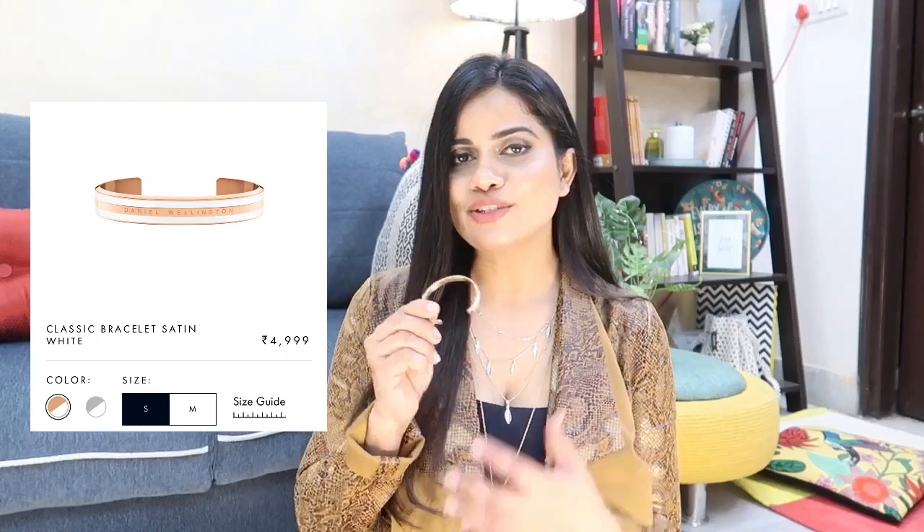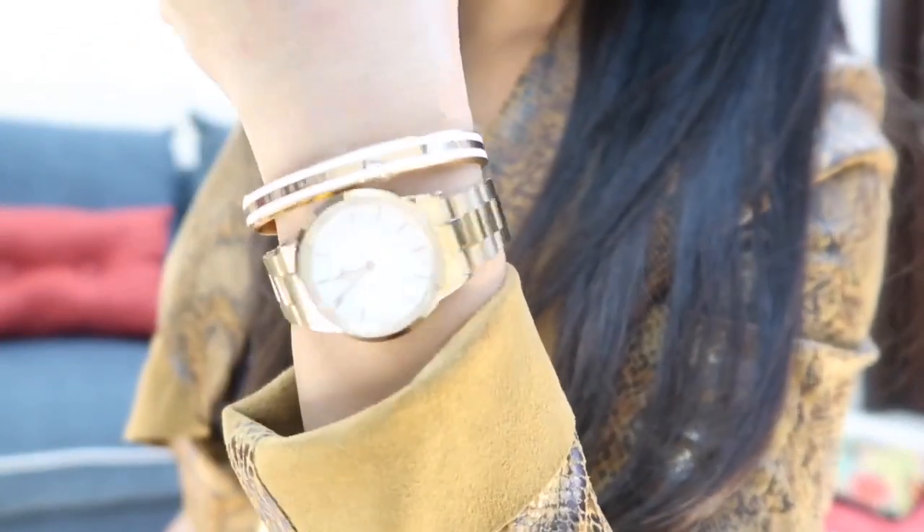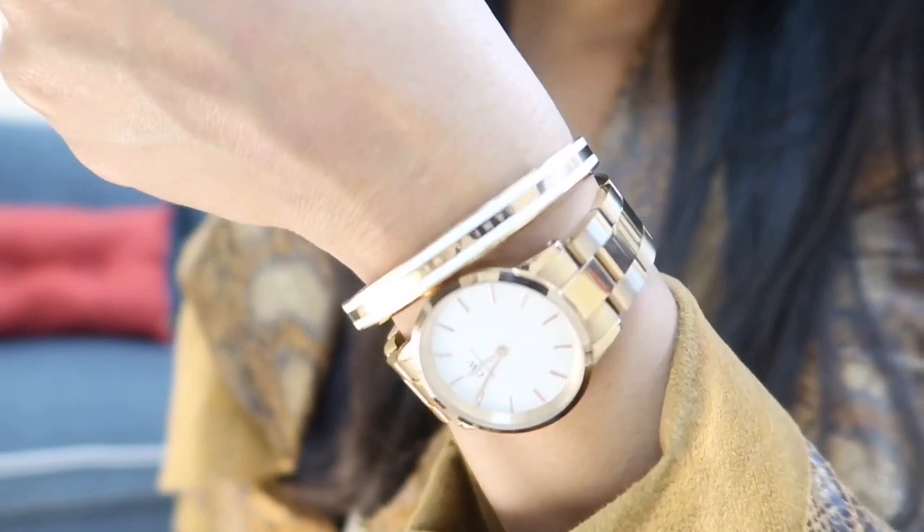Moving on to two bracelets I own. The first one has two white bands on the sides with a rose gold band in the middle. On the rose gold band, the Daniel Wellington logo is engraved — a really beautiful detail. It's made out of stainless steel so it will last a really long time. It holds the same quality and shine and looks as good as new. On its own it looks great, but it looks even better layered with a watch — especially the Iconic Link. It's a complete style in itself.